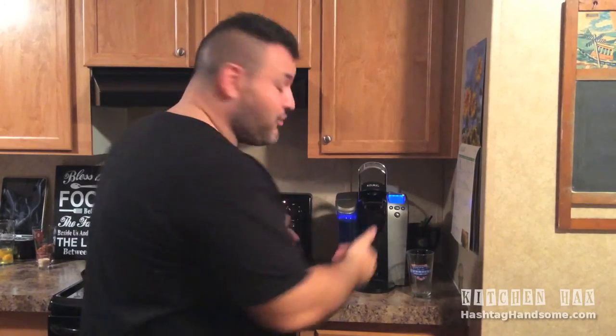We get into the heat of cooking — pun intended — of cooking something great for our family and friends, and we forget to do something as small as grabbing the butter out of the refrigerator. But the recipe still calls for warm or soft butter.